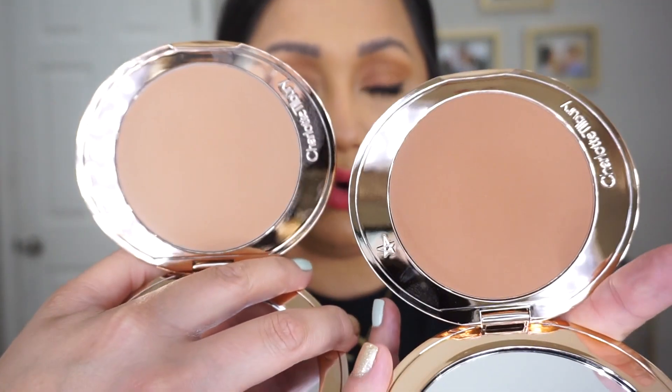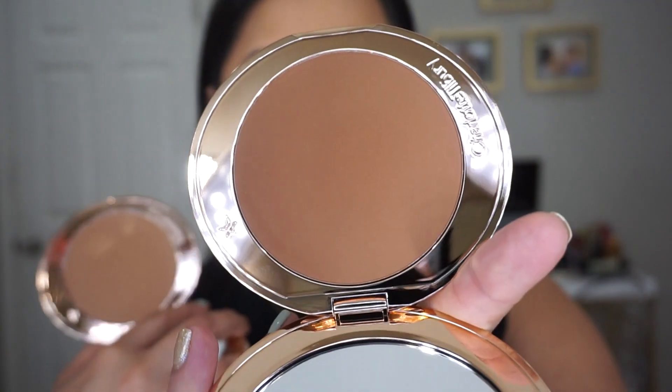Medium is definitely more neutral-warm, and tan is more warm. For reference, I'm an NC40 in MAC — my other foundation shades are listed below. Currently I have on the Charlotte Tilbury foundation in 7.5 Warm. I would go with tan — it had definitely more payoff and I didn't need to use as much product. I can use medium on days where my foundation might be a little darker, just to add warmth without necessarily making myself look darker. I was able to build up medium, and my skin did look more bronzed, but it wasn't the same as when I went in with tan.